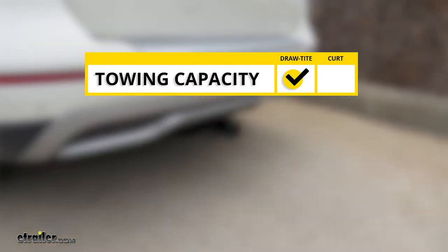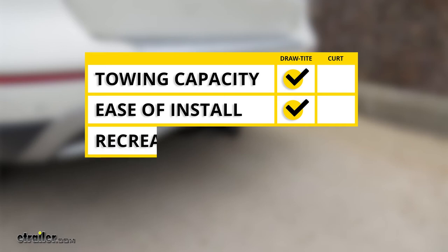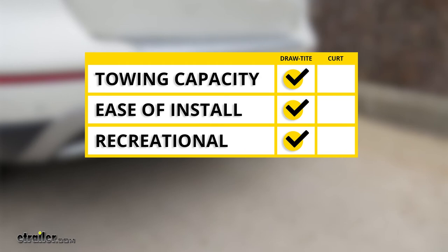In summary, when it comes to towing capacity, we're going to have to go with the Draw-Tite because even without a weight distribution system, it exceeds the Curt. When it comes to ease of install, I'm also going to have to go with the Draw-Tite — some of the brackets and mounting locations are slightly slimmer, making it easier to get in there, with less hardware to pre-assemble. When we look at recreational use, I'm also going to give that to the Draw-Tite. It has the option for a J-pin, which is a nice feature that will help prevent any rattle and can extend the life of your accessories.